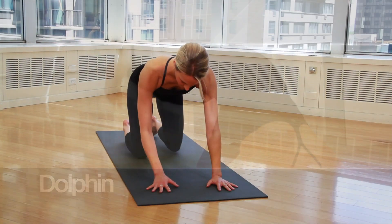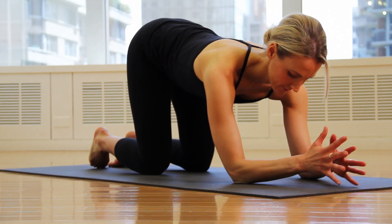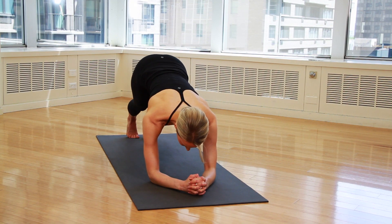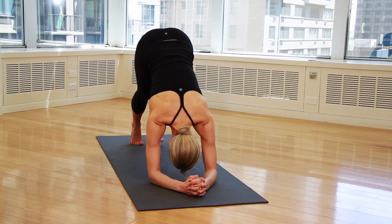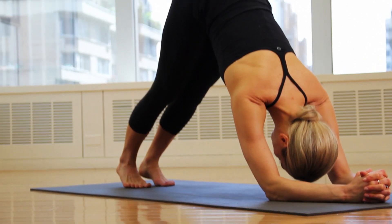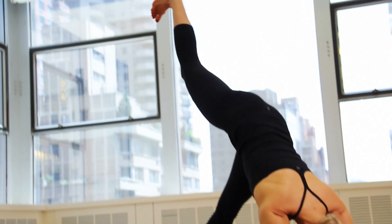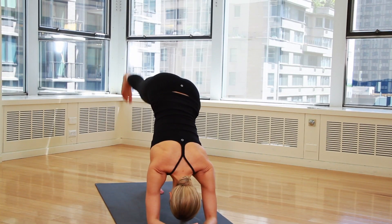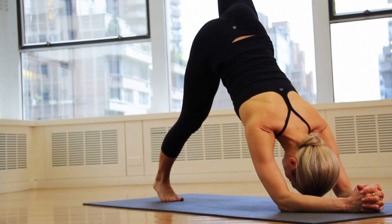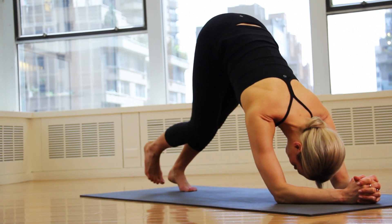Get onto your hands and knees and lower your forearms onto the ground, clasping your hands together so your forearms create a triangle shape. From that position, straighten your legs to come into a downward facing dog position, lifting your ribcage away from your shoulders and pressing your heels toward the floor. Hold for 5 breaths, then slowly raise your right leg toward the ceiling. Then lower your leg and repeat on the other side. This pose stretches sore shoulders and chest muscles and is perfect if you're recovering from a hard swim or a tough upper body workout.